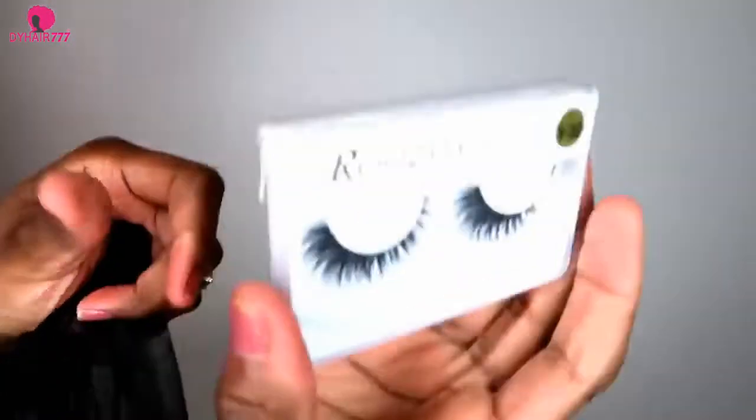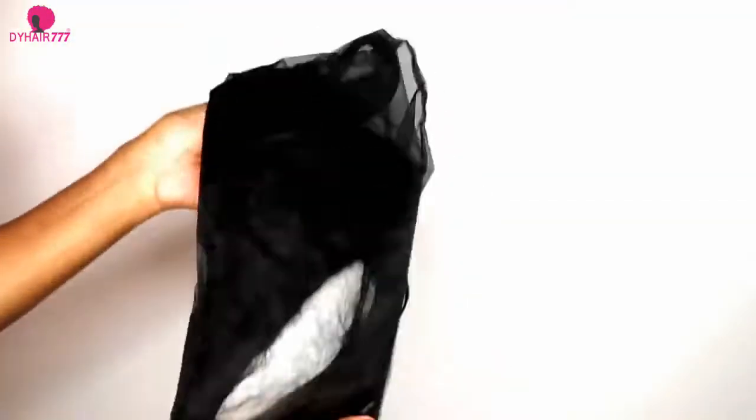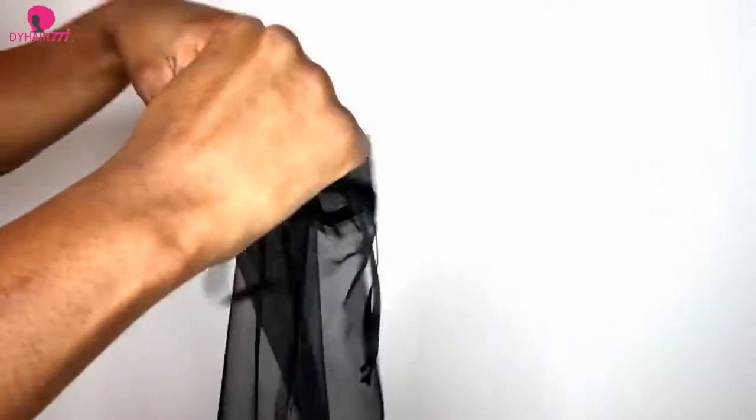Inside the bag you will get hair care tips and all their contact information. You will also get amazing free lashes — that's the favorite part. And here is the lace front wig.